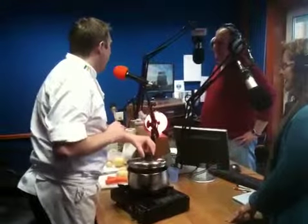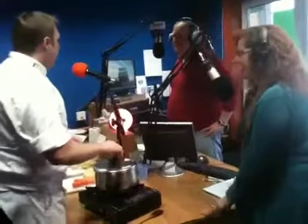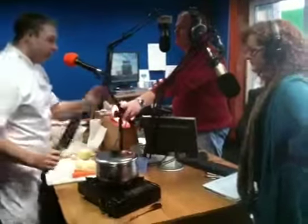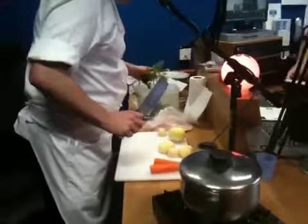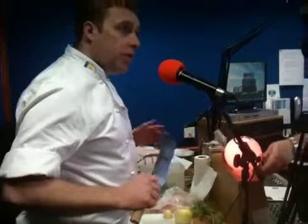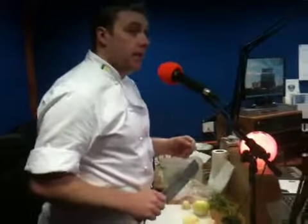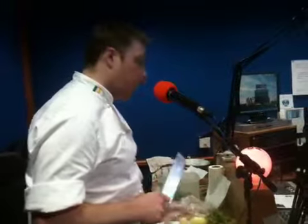We're having a south side Coddle today — this is the Liberties special. The ingredients are carrots, peeled potatoes, boiled onion, bacon and sausages, and fresh parsley and fresh thyme. Really it's what you would find in your fridge at the end of the week — utilising all the ingredients. Back in Dublin all these ingredients would have been really at hand in the city, on Moor Street, the markets and stalls, up on Thomas Street and the Liberties — there would have been a surplus of vegetables.